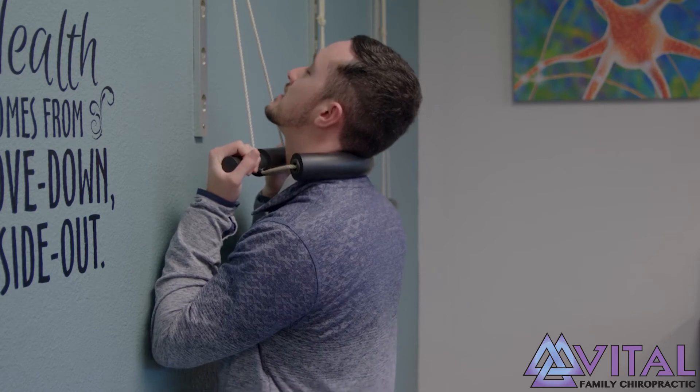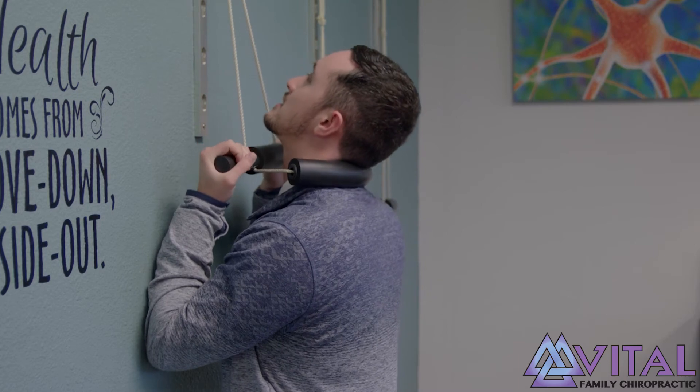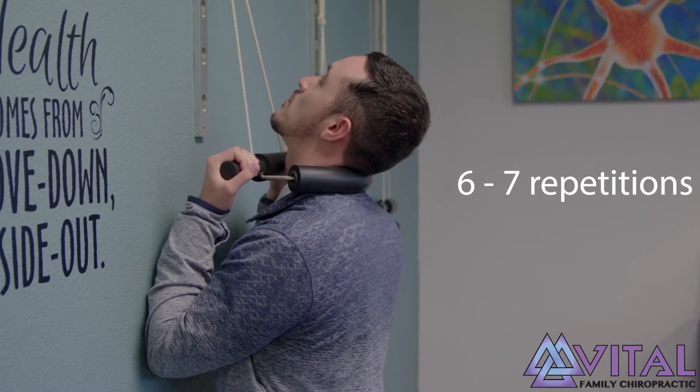After six to seven seconds, relax. If that was tolerable or comfortable, go back into your next rep. We want to do this optimally six to seven times before we are done.